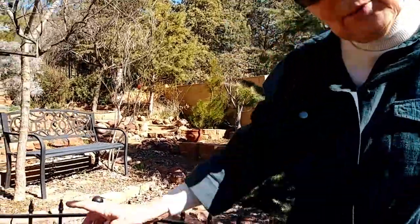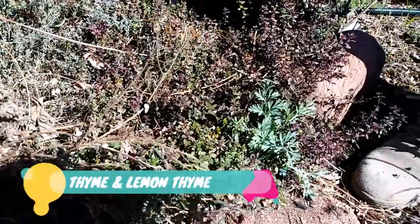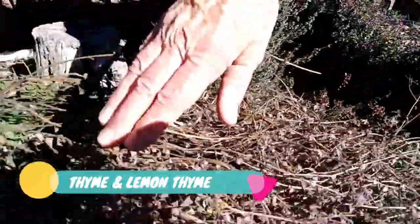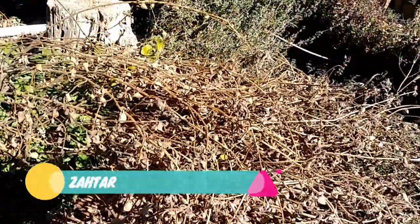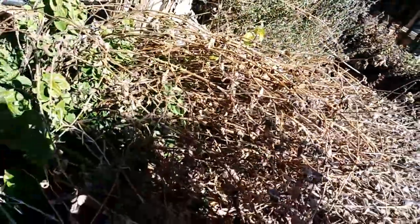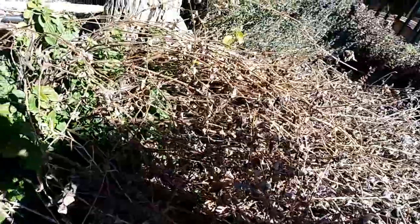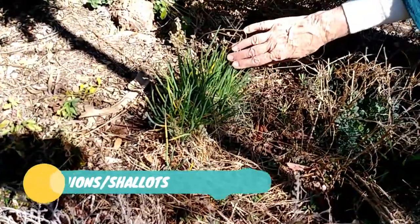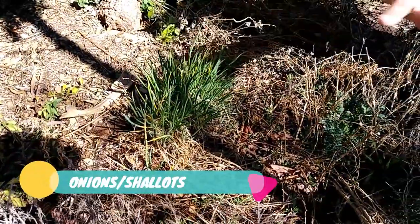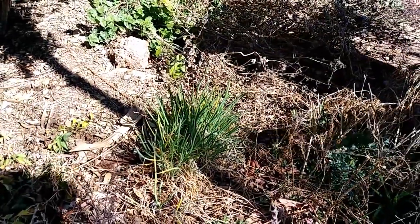Let's go see what else I have. Here I have thyme — there's lemon thyme — and over here I've got the Middle Eastern oregano, also called za'atar. It's very delicious and I can pick that all winter long. Here I also have some onions that are popping up, which will be nice to just pick and put on top of a salad or in your soup.